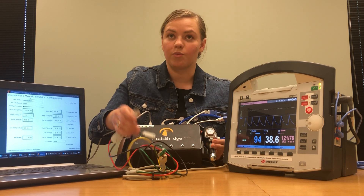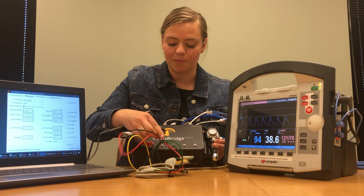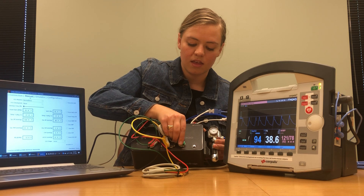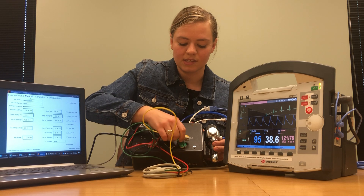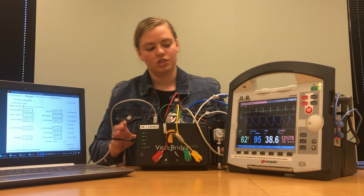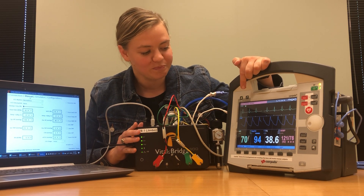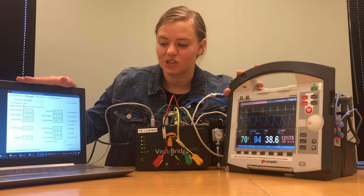Once that's plugged in, connect each of the clips onto the buttons on your VitalsBridge. Connect the red one to the button that says RA, the black one to the button that says B, the green one to the one that says LL, and the yellow one to the one that says LA. Once you have all of those connected, you should see an ECG waveform on your monitor. If the ECG waveform looks fuzzy you can add a filter to smooth it, and the heart rate from your ECG should match the heart rate shown on your patient monitor.